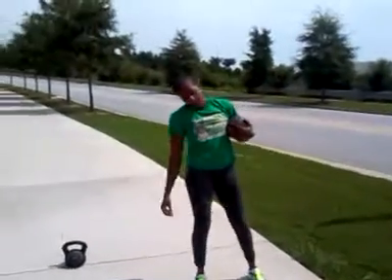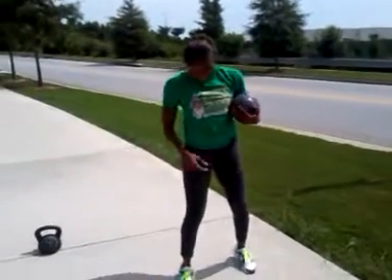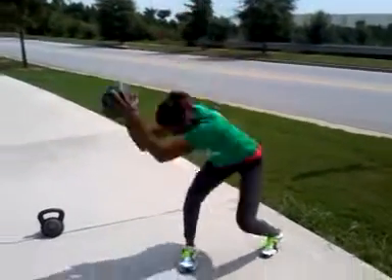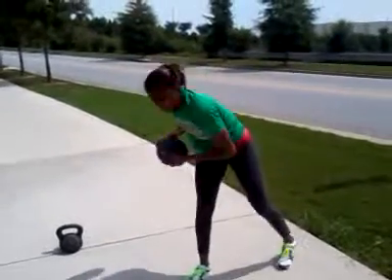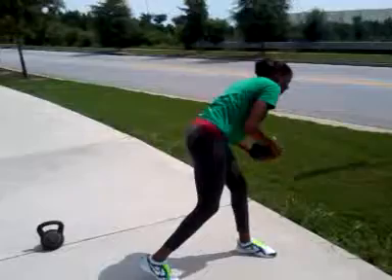Ten. That's all. Then you get a break. Sit. And go. Good. Come on. Squat down with it. There we go. Come on. Down. Squat. There we go. Good. Down. Squat. Come on. Down. Squat.